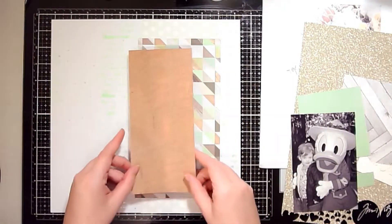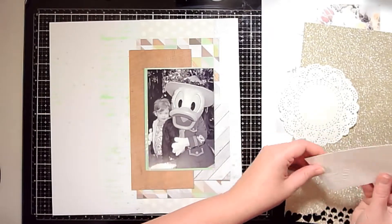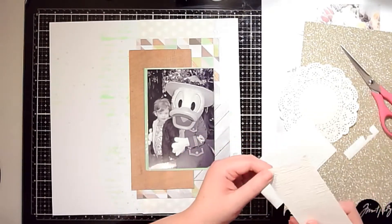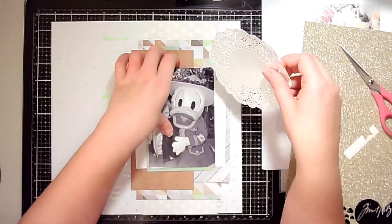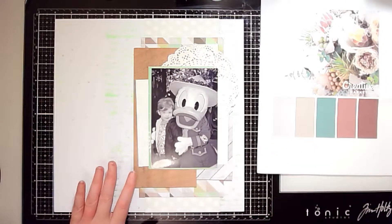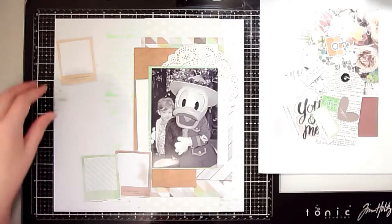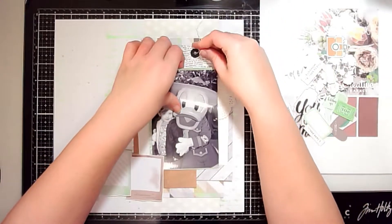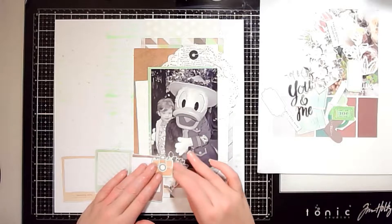Once everything dried, I'm layering up all the pattern papers. I basically didn't cut any of them down — I just removed the branding strip and left them at their original size, then layered them up. It's a great way to use up scraps without overthinking cutting and sizing.